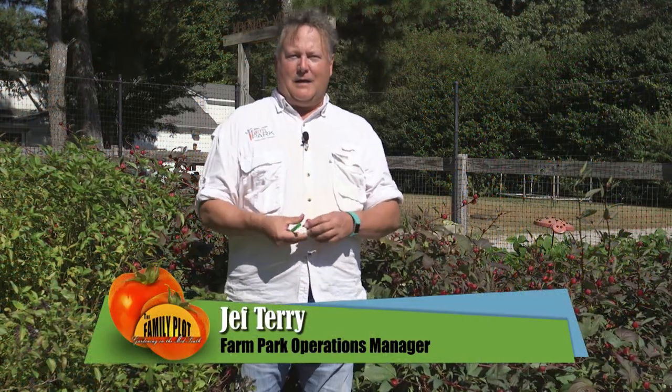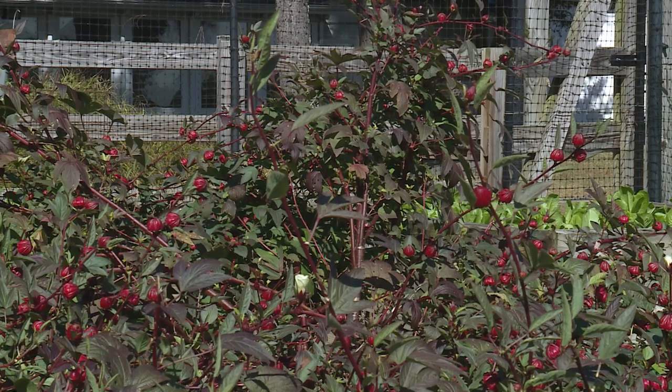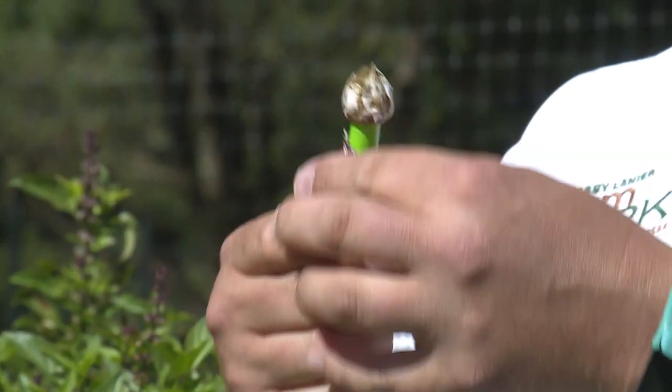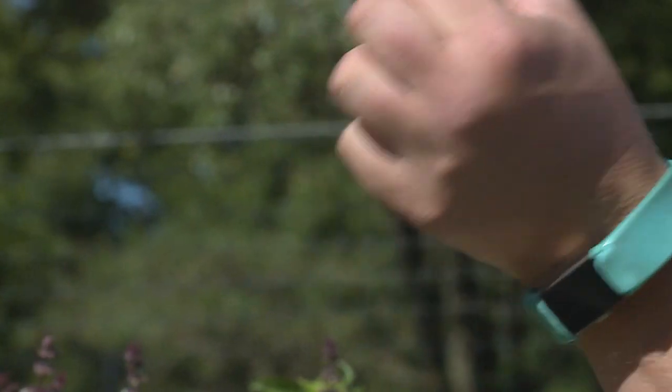A great plant to consider this next summer is sorrel. This is a Jamaican sorrel or Rosella — it's a hibiscus and it makes great tea. This is how you extract the seeds or seed pods using just a simple milkshake straw. Here's a seed pod, and this is the calyx that you will dry and make tea out of.